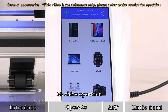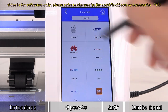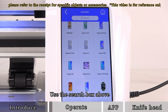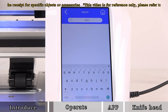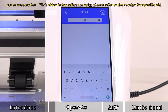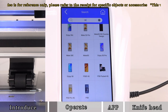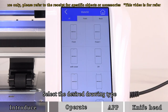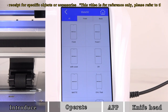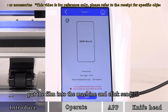For machine operation, choose phone film, then choose a mobile phone brand and select the phone model. Use the search box above to enter the model number to search. Select the desired drawing type. After selecting the drawing, put the film into the machine and click Send.